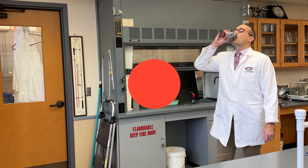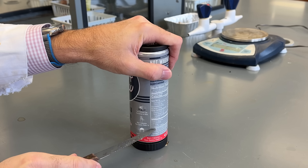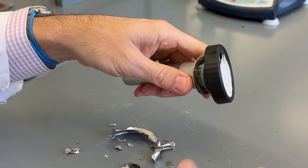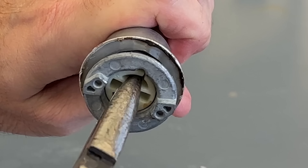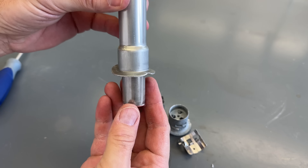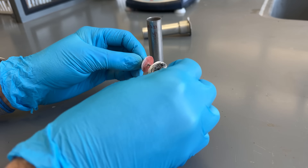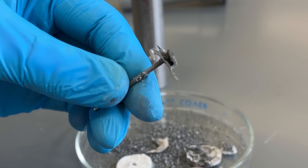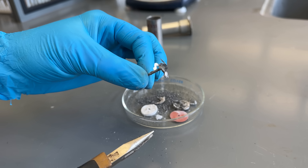I decided to start by taking an empty used can and seeing if I could disassemble it. Once I cut off the majority of the can and popped the plastic dial off, I noticed a white plastic piece that rotated and was connected to a metal rod with a weird little propeller on the end. This must have been the piece that starts the reaction, likely by puncturing a membrane between some chemicals that then initiate the thermite reaction.